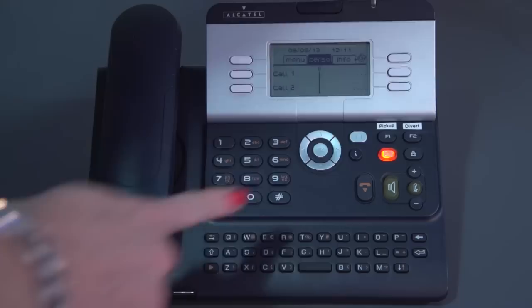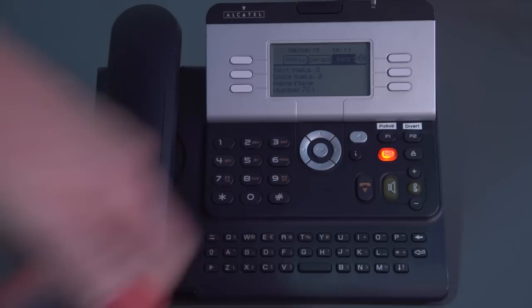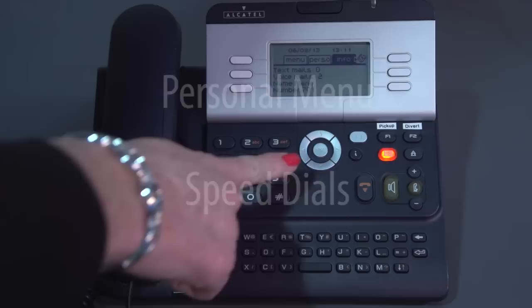Moving up the phone, you've got three tabs — Menu, Perso, and Info — controlled by your navigator key. When you have a voicemail message, your voicemail light will light up, and by scrolling to the Info page it will display on screen how many voicemail messages you've got, the name of your phone, and your extension number.